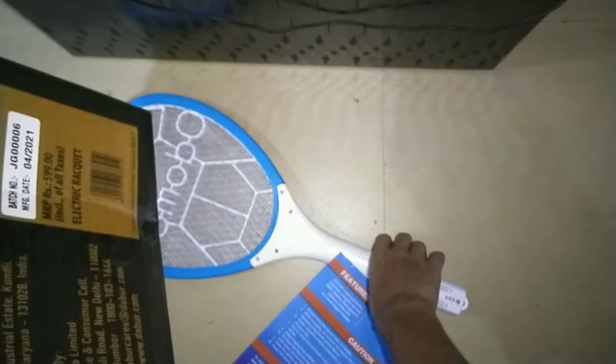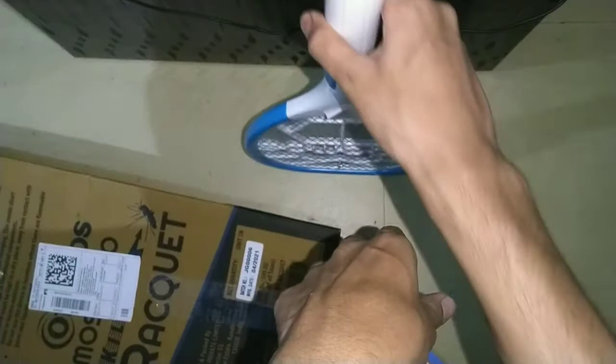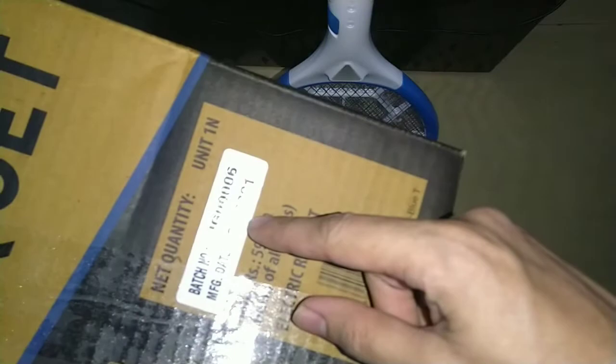The actual price is around 599 rupees, so for this price I think there should be something — a tray or some protection for this racket. As you can see, it's very delicate; the net can get damaged easily. There should be some protection, but there is none.